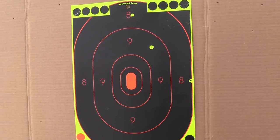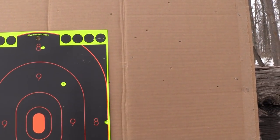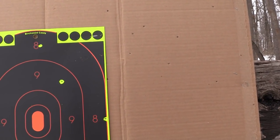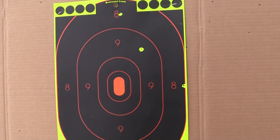Here's a close-up at 50 yards. As you can see there is a decent group up high and right — I'm guessing that's more me than anything — but overall that should still be a dead coyote.